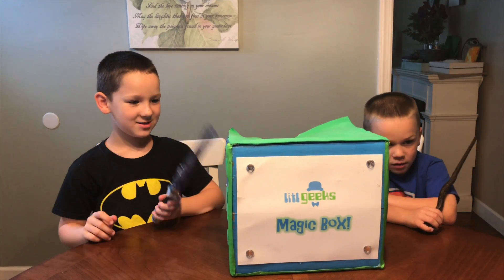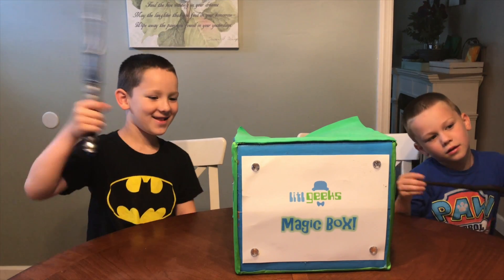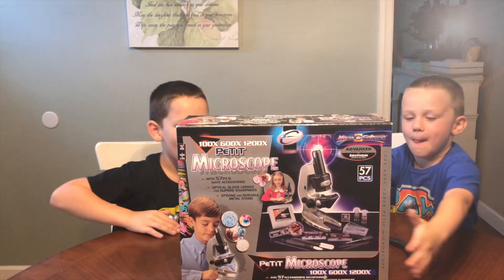Let's see what's in the box. Magic! Well that didn't work. Science! A microscope!